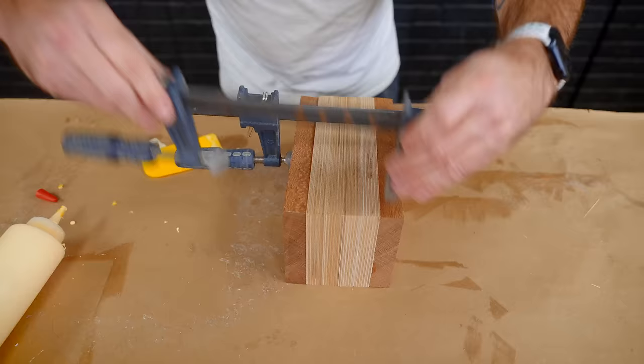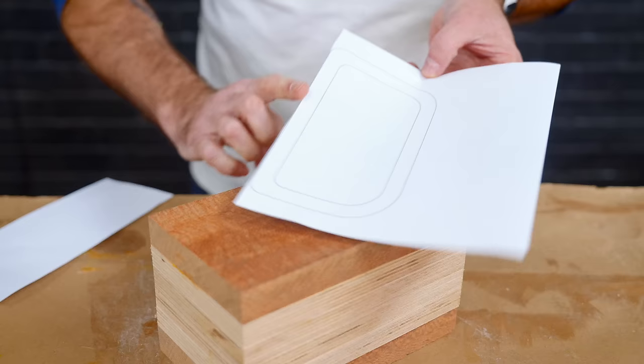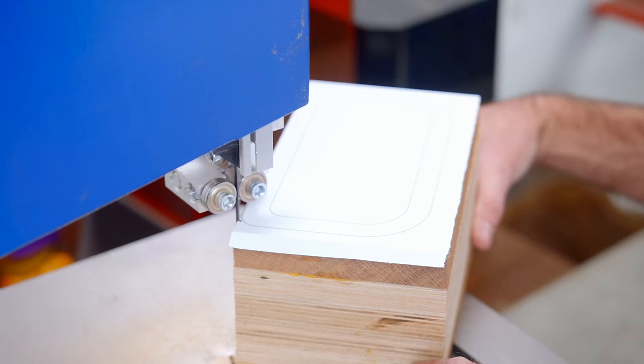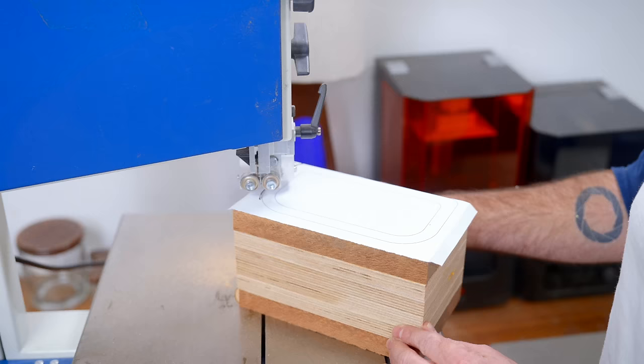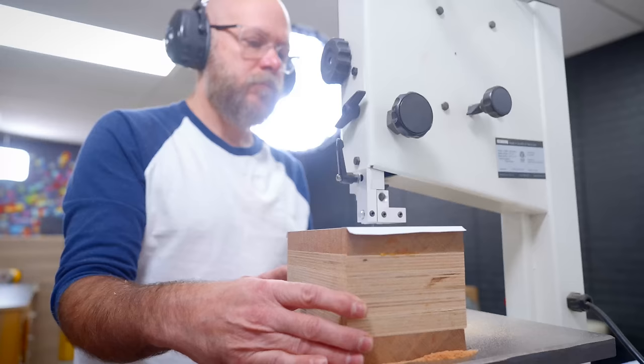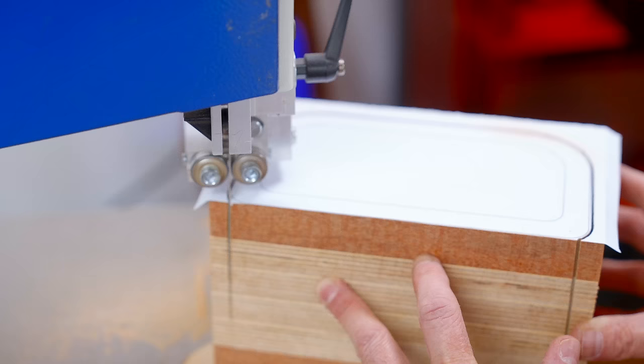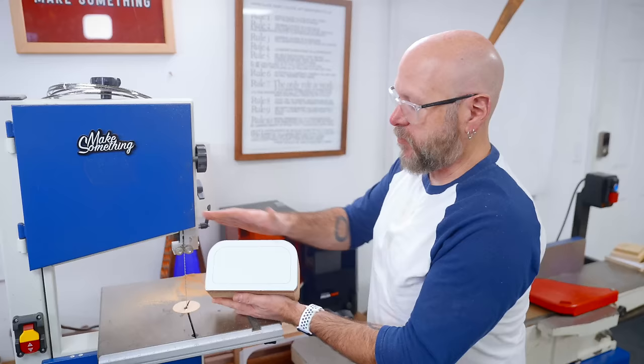Now that the blank is dry, I'm going to take our paper template and attach it right to the box. I like to take the bottom of the template and align it with the bottom of the box — it just means less cutting. Cut just outside the line, nice and slow. Let the blade do all the work. Don't sand anything down — we're going to save all the sanding for later.